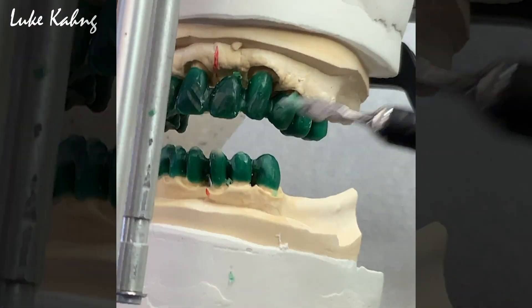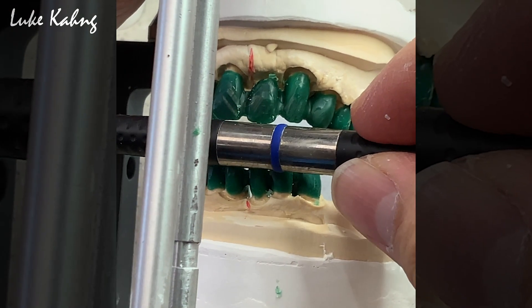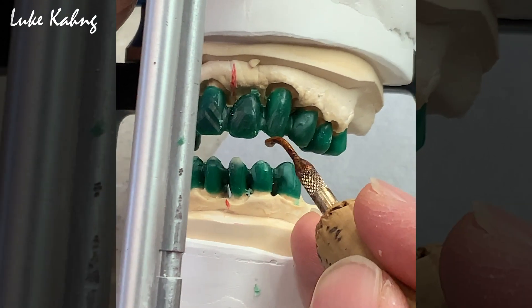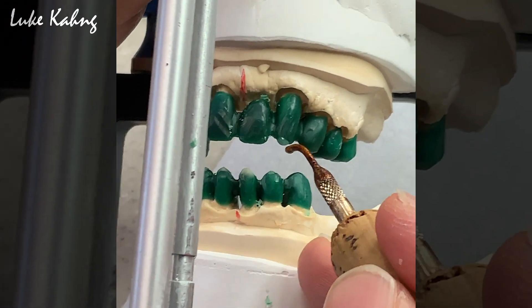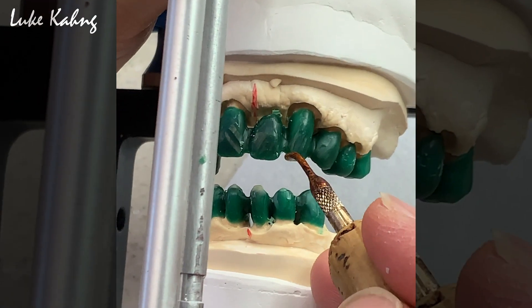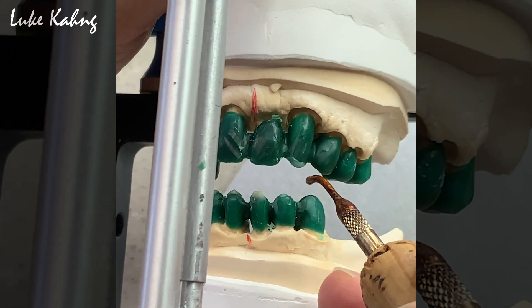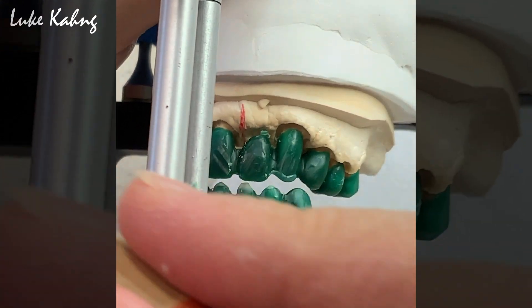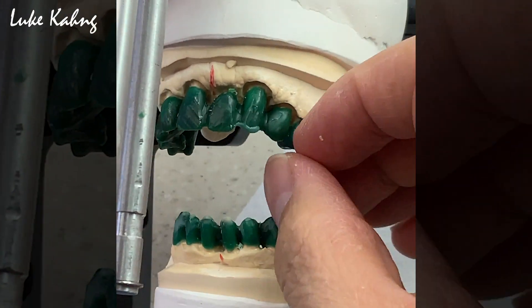Same thing — 8 and 9. Horizontal. This lateral is short, so you have to make it longer than the other side. K9 to K9 — slightly longer. Just cut it, and the other side a little bit — cut it.